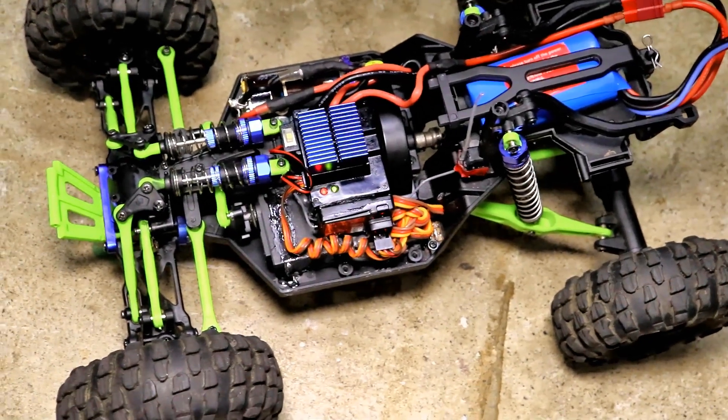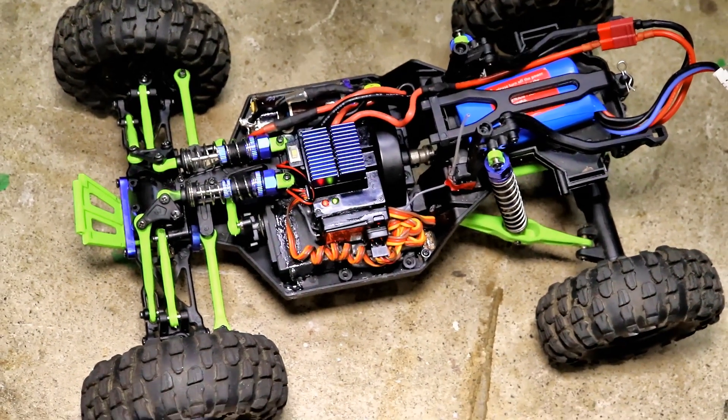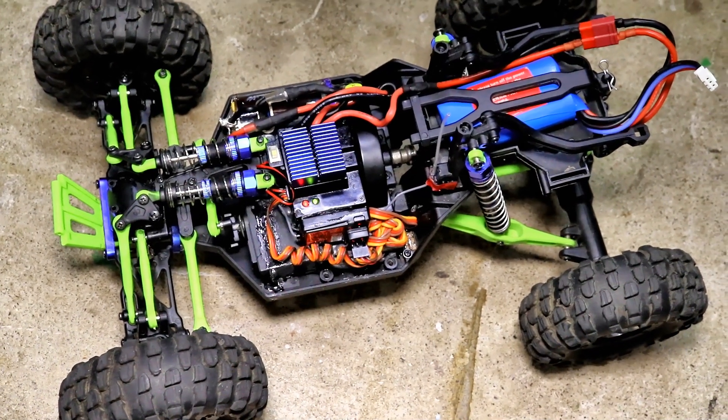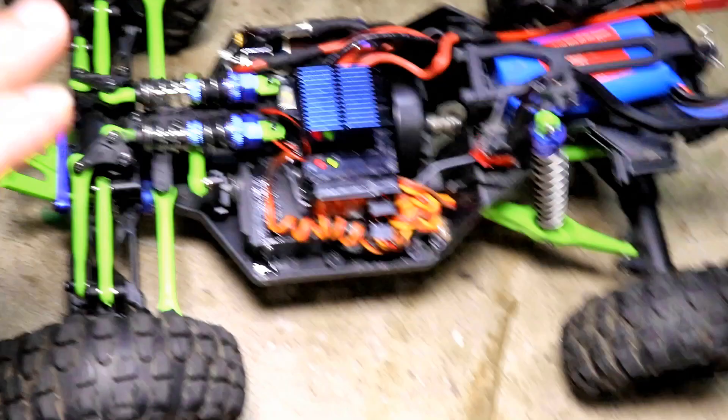It's finished up now — I just gotta test it. Thanks for watching, please sub and like, I appreciate the support guys, and we'll see you next time. Beauty!